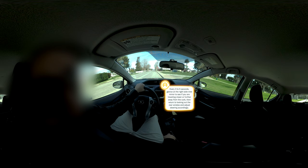Every 3 to 5 seconds, glance at the right side view mirror to see if you are traveling closer or further away from the curb. Then return to looking out the rear window and adjust steering accordingly.